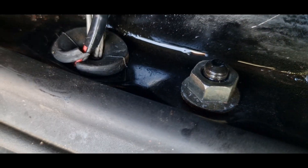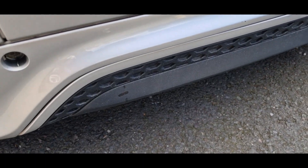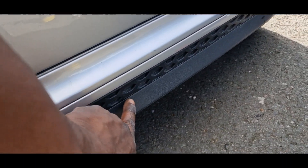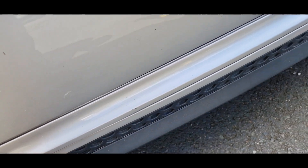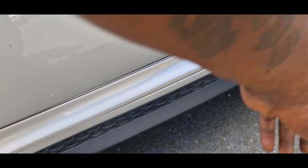Just about to put some parking sensors on now. I've marked right down the middle of the car and measured 16 inches either side, so I've got symmetry across the middle of the bumper — one bang in the middle and one on the other side.